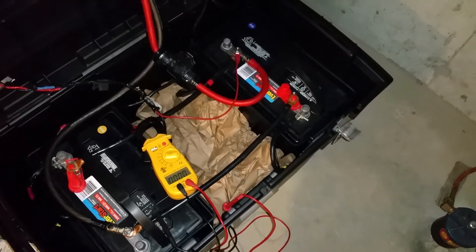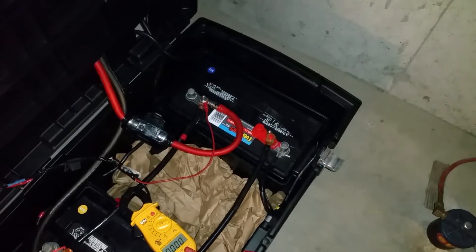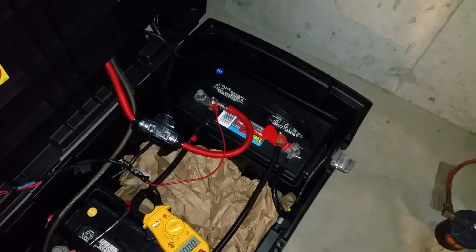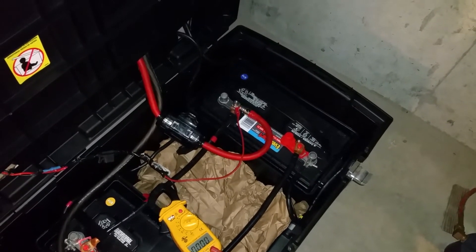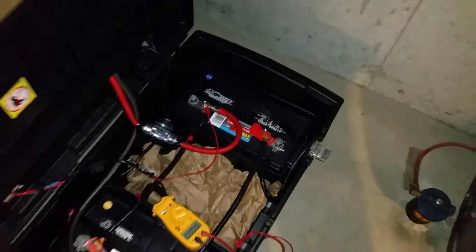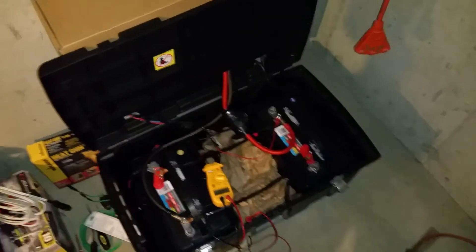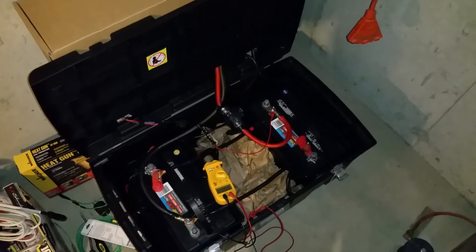What I'm going to try next is remove all the acid from that one cell, dump it out, keep the other battery cells closed, and just refill it with a little more distilled water and more battery equalizer to see if that does anything. At this point I have nothing else to lose — worst case I can just go get another battery.